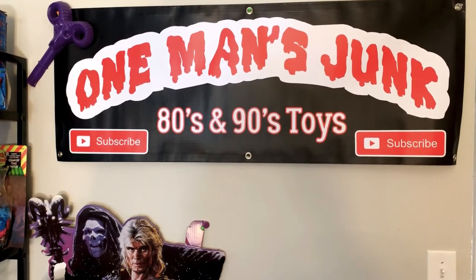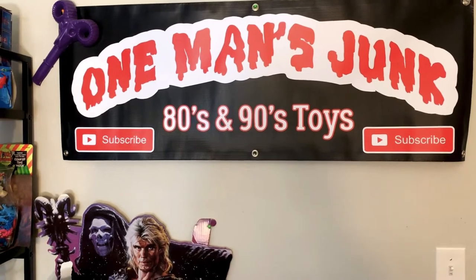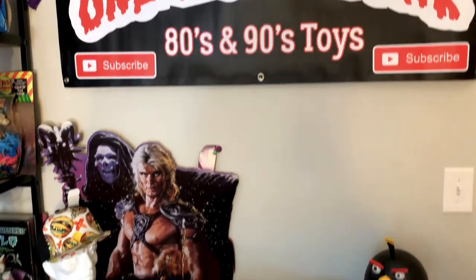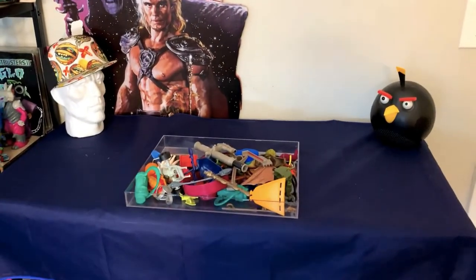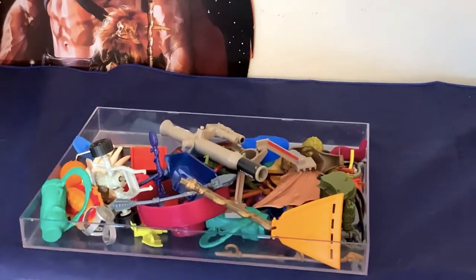The people spoke and One Man's Junk listened. On top of fixing our volume issue, we are presenting this awesome One Man's Junk action figure identification special.